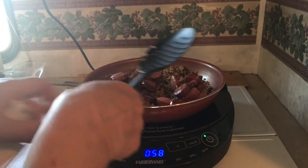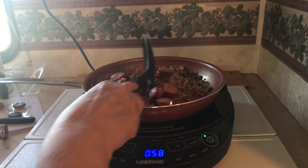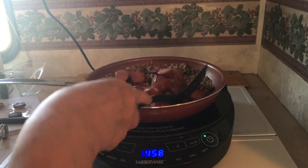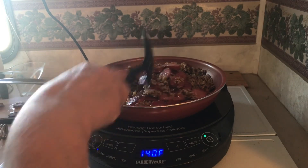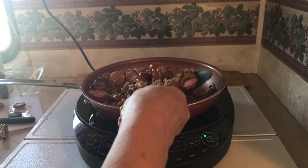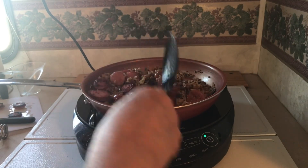And then go ahead and add the sausage back in there so the flavors can all incorporate together. Then let it simmer for about 10 to 15 minutes.